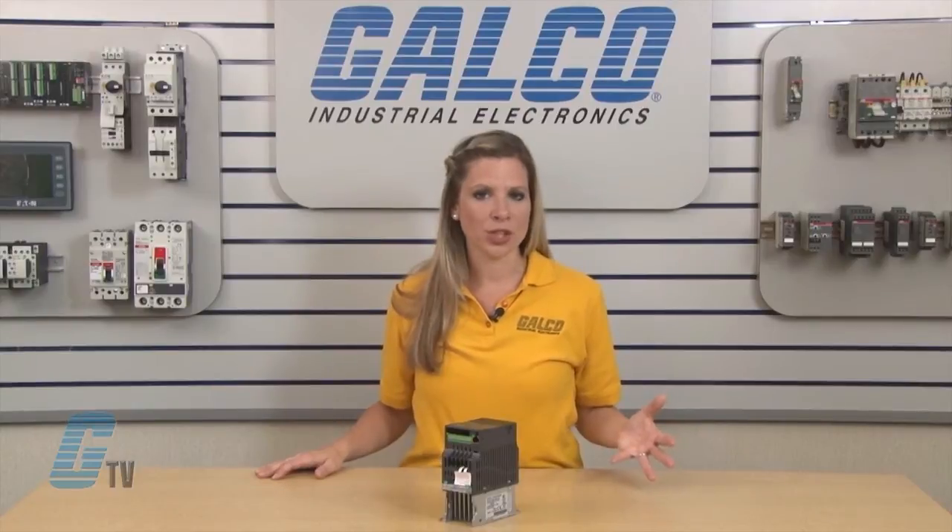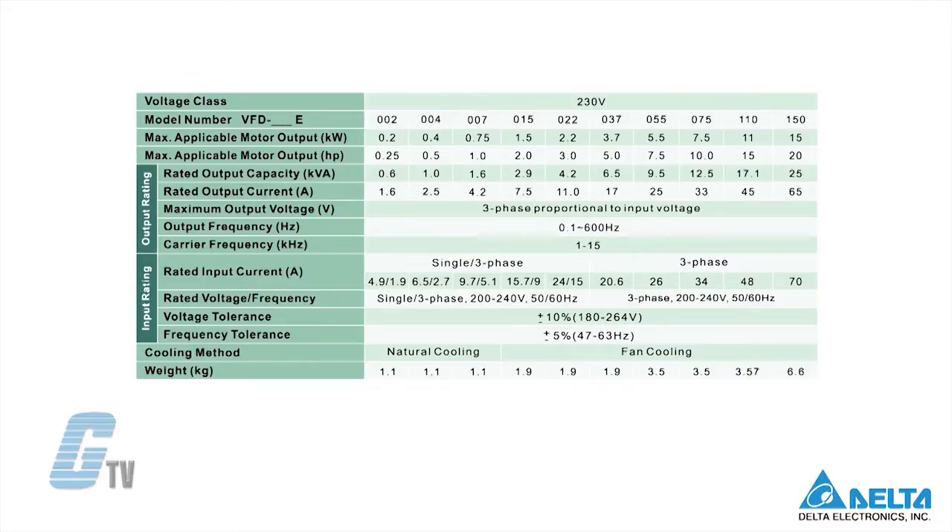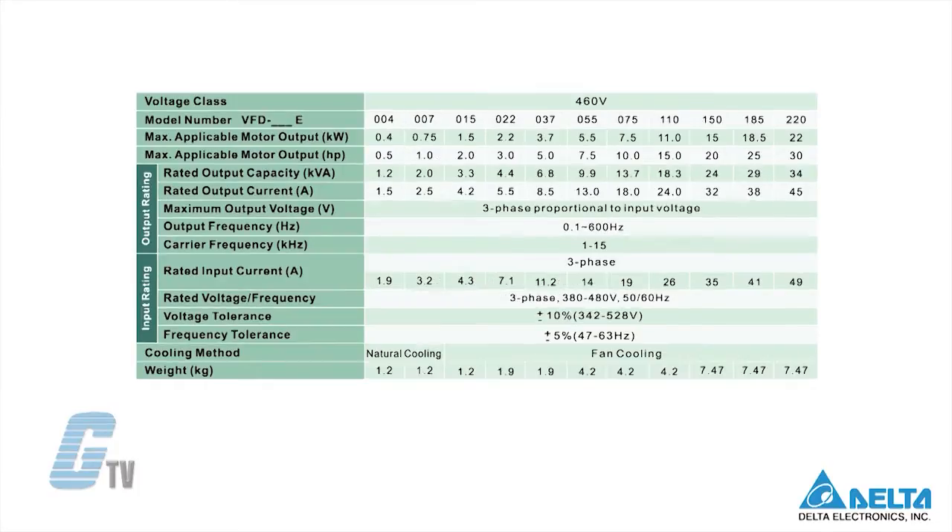There are four power ranges. Units with the single phase at 115 volts power range can be used with motors up to 1 horsepower. The single phase units at 230 volts are rated for up to 3 horsepower. The three phase 230 volt units are rated up to 20 horsepower, and the three phase 460 volt units are rated up to 30 horsepower.